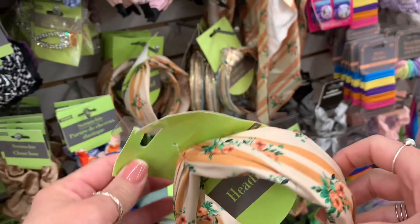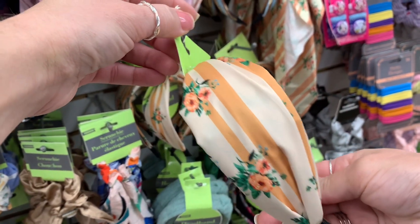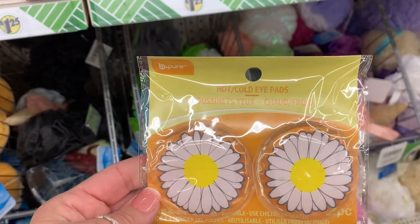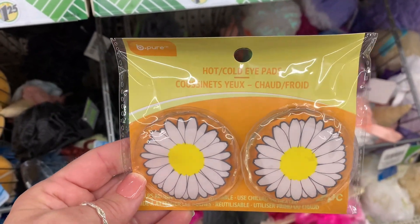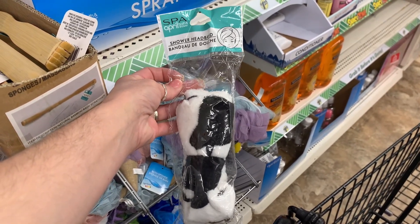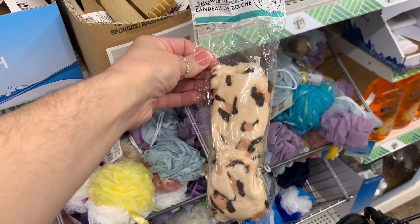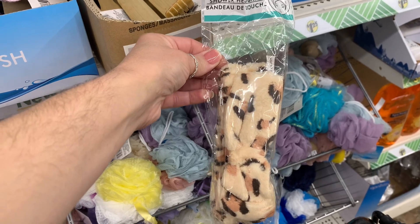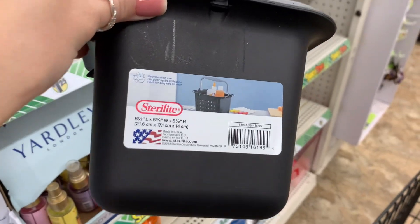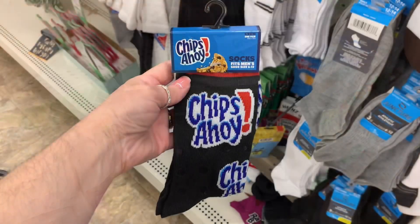I thought this was really pretty — it gave me like vintage vibes. I just loved that headband, it's really pretty. They also had this new set of hot and cold pads — I hadn't seen that style before. And then they have these head wraps, perfect if you're going to wash your face and want your hair out of your face. Again, perfect for stocking stuffers. And then I came across this cool little handy caddy — this would be perfect for storage underneath your bathroom counter.